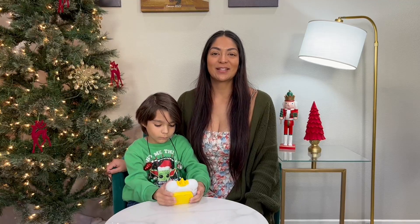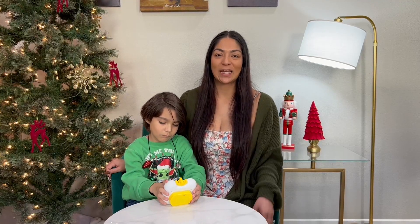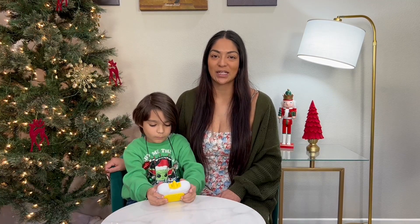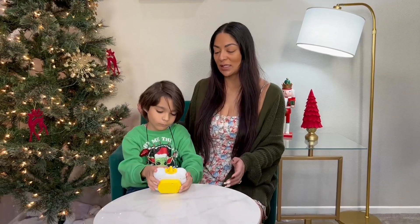Hi everyone, here we have this handheld pop-it fidget toy and absolutely love it. It's so much fun and it's a great way to exercise that brain. So let's go ahead and show you what it does.